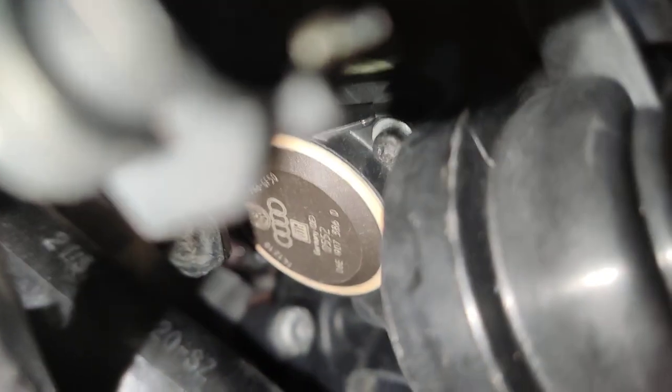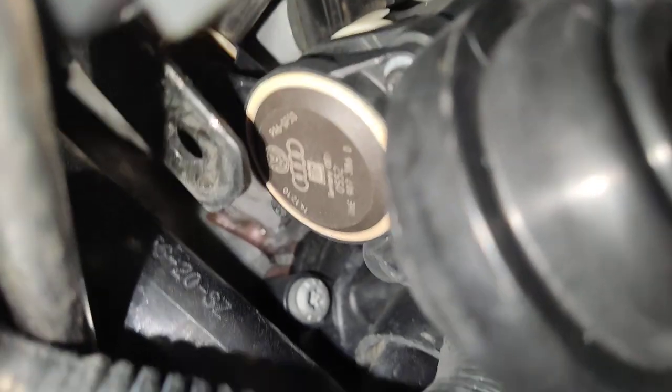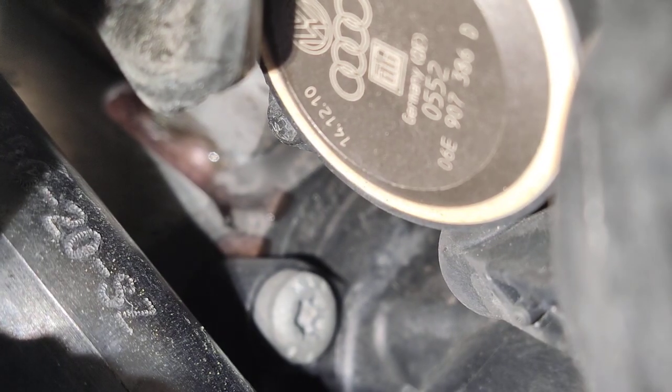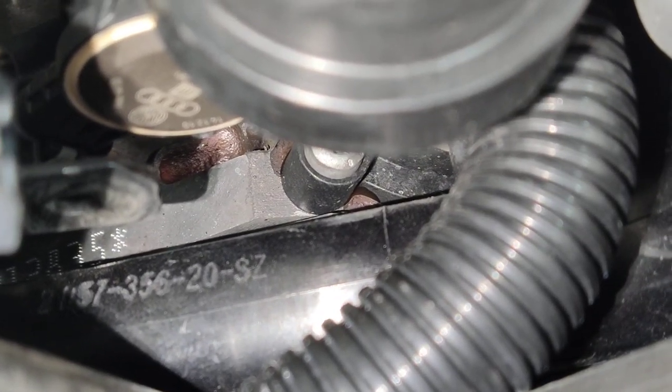It's the next day — I got the system under pressure and I found the leak. Can you see it? It's the thermostat gasket. Thank you, Audi, for using a plastic thermostat attached to the block. I don't know if the gasket is just flat or if the plastic thermostat is flexing, but it's leaking.